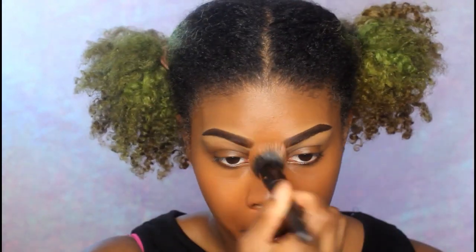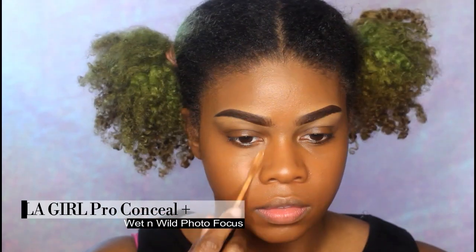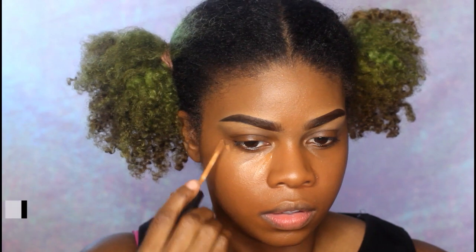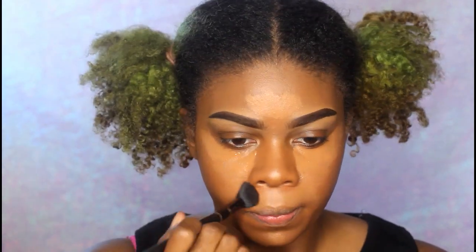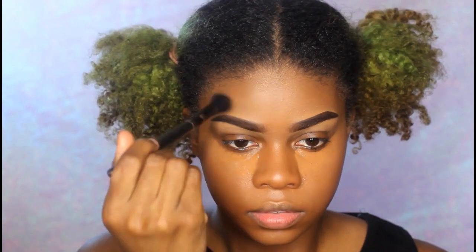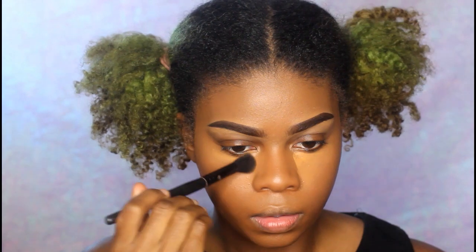Taking the LA Girl Pro Conceal plus my Wet and Wild Photo Focus concealer underneath the eye. I've heard the Wet and Wild concealer is a huge dupe for the NARS Creamy Radiant, and I can see why, but it just doesn't last as long as I'd like — that's why I mix it with the LA Girl Pro Conceal. This combination has been amazeballs, and in total it's only about five dollars for complete coverage.